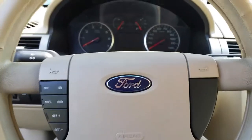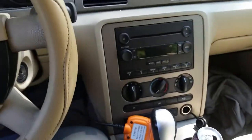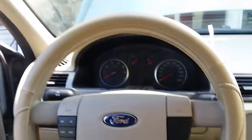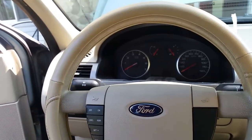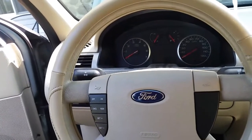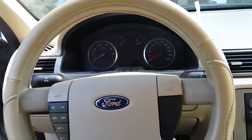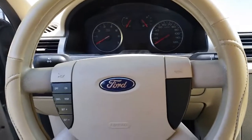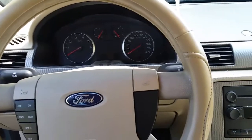Hello everyone, it's Darrell. It's morning here and we're working on another car — this is my son's 2005 Ford 500. It's been a good car; he's had it over two years now. It has a V6 with the continuously variable transmission and has had absolutely no trouble with that at all. The only major thing we've had to replace so far has been the throttle body.